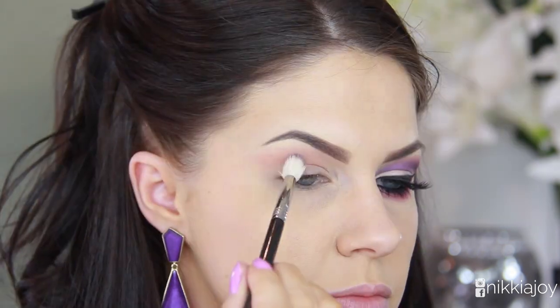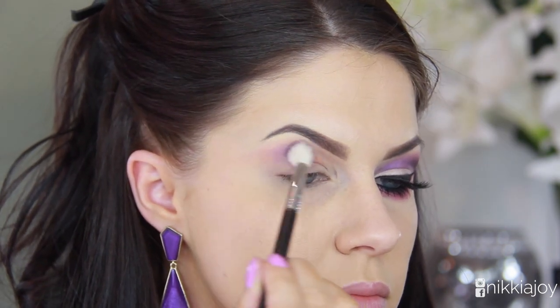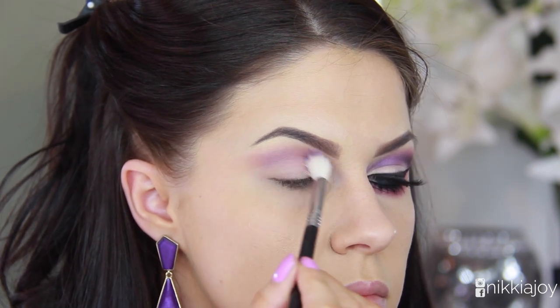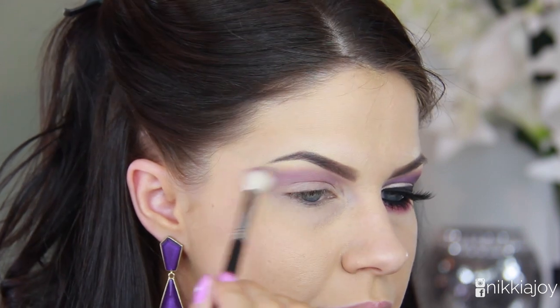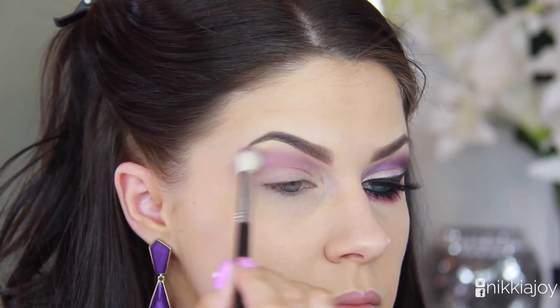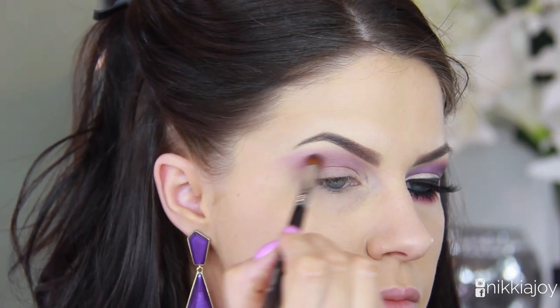Then I'm going in with iridescent purple, which is basically the bulk of this look, running that one on the same fluffy brush — this is the E35 from Sigma. I'm working it backwards and forwards in the crease, really starting to build up the intensity of that color, going in with the shadow, blending it out, and then going back in again.